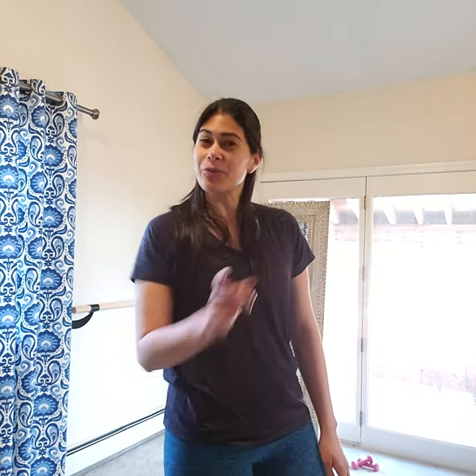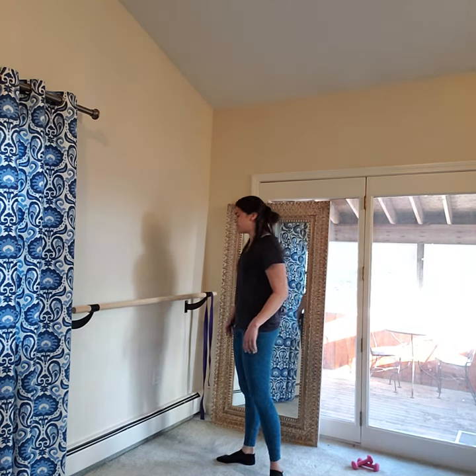Hey everybody, we're going to do a seat set today that hopefully doesn't get cut off because I'm going to keep it to the right timing. So you're going to face your chair, your bureau, whatever you're using. Probably better use a countertop or a bureau or a big wing chair instead of a flimsy little chair. We're going to put a little bit of weight on it today.